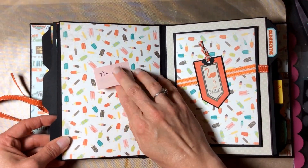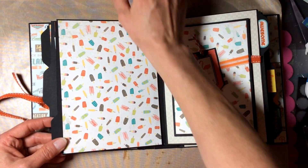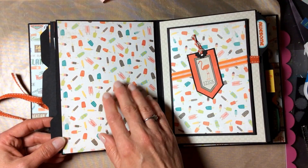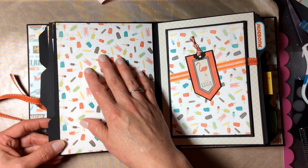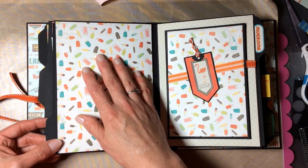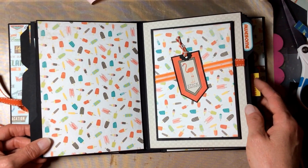The next couple of pages are just plain and they are large pages — seven and three-eighths by five and three-eighths — so just short of seven and a half by five and a half. These would hold a large seven by five photo, several small photos, or a good four by six photo and some extra journaling if you wanted to write on there.